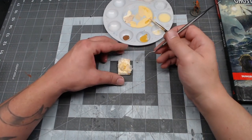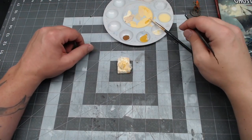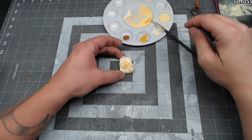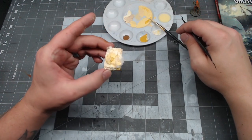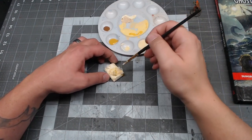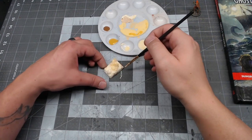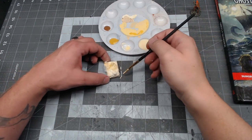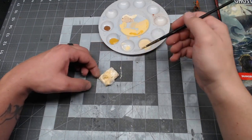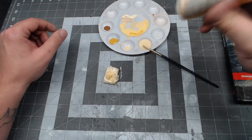Then take your pokey tool of choice and start picking at it to make some spots where the stuffing is coming out. No real science or method to this — just wherever you think there might be some damage. Then you can take a bit more glue and some paint, water it down heavily, and kind of coat everything almost like a wash. Just make sure that you don't put any of the liquid glue on the stuffing that's coming out, because it won't look like stuffing anymore if you do that.